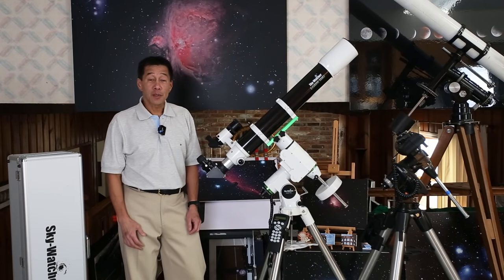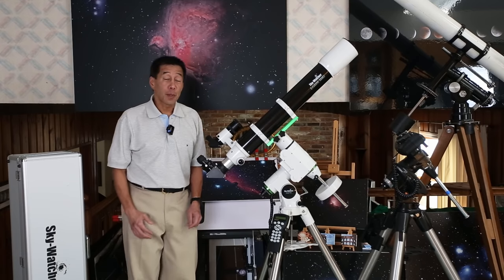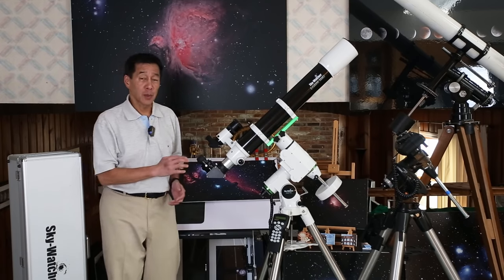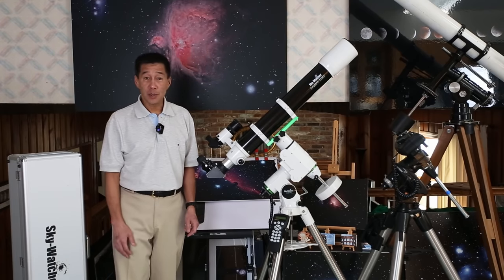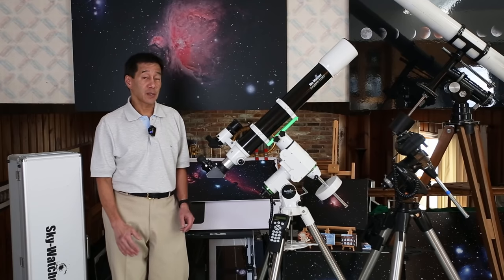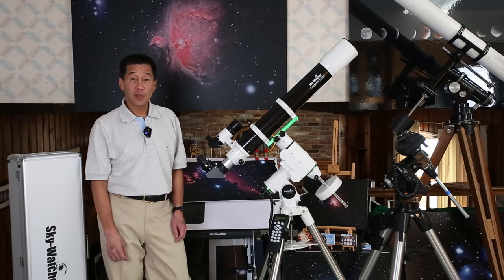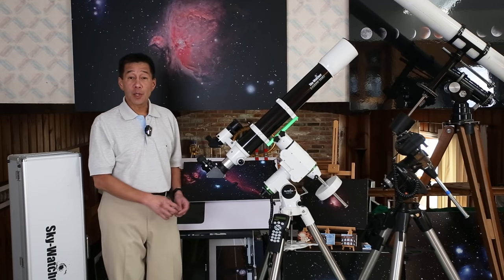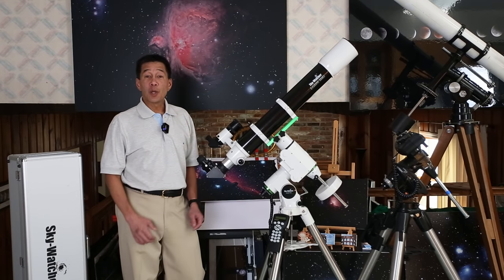Here we are with the telescope mounted. Skywatcher lists the optical tube at 8.4 pounds; outfitted the way you see here with all of their equipment including their 25mm eyepiece, I measure it at 10.6 pounds. This is light for its class. As such, it will go on any number of midsize mounts, including this CG-5 you see here and Skywatcher's own HEQ-5 series — also known as the Sirius, for those of you who speak Orion.